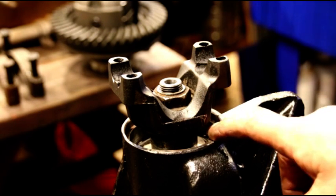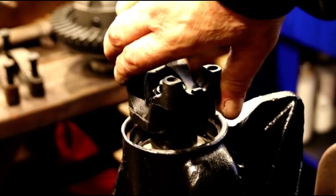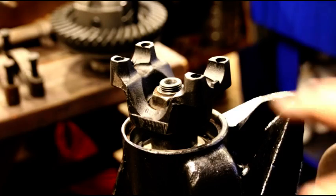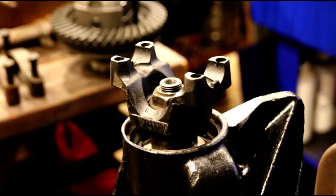We're not going to put the regular bearing in or the seal yet — we're going to go after the carrier next, start setting up the carrier, get our backlash dialed in, and check the tooth pattern. Rotational torque is set; it'll feel super smooth, not notchy. Take your time getting this set up — it's critical so you don't smoke your bearings if they're too tight, or have pinion slop if it's too loose.